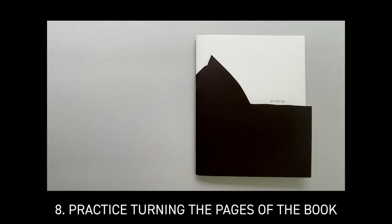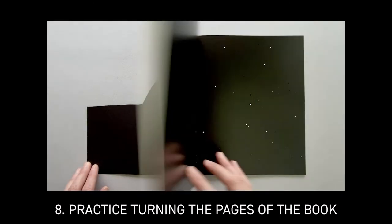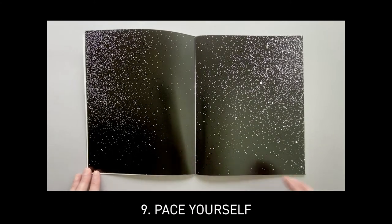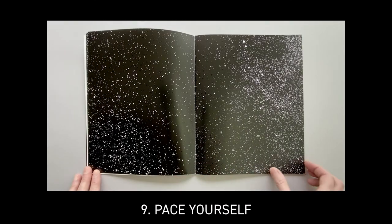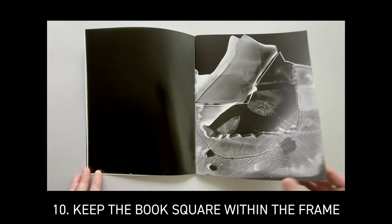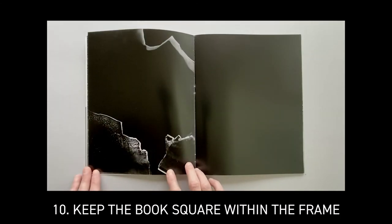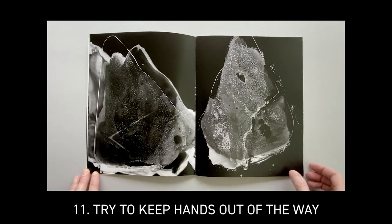Practice turning the pages of the book once before recording to learn if there are any spots that are awkward to turn or places in the book where you'll have to hold the pages down. Turn the pages at a pace where the viewer can see each spread. While I'm making the recording, I'm keeping an eye on the pencil dots that I made at the bottom edge and center of the book to keep the book square within the frame. Try to keep your hands out of the way of your book while turning the pages.